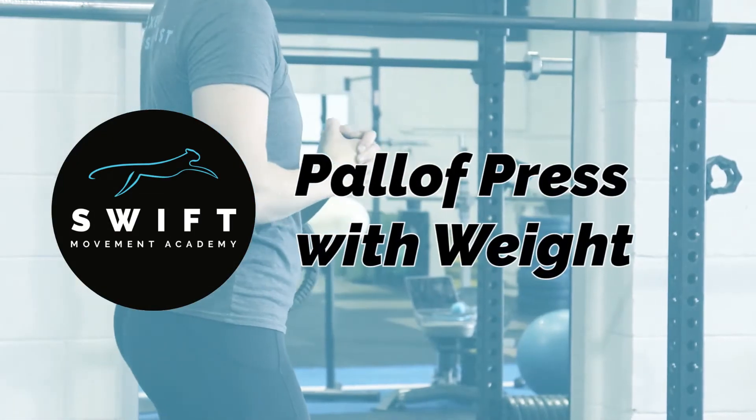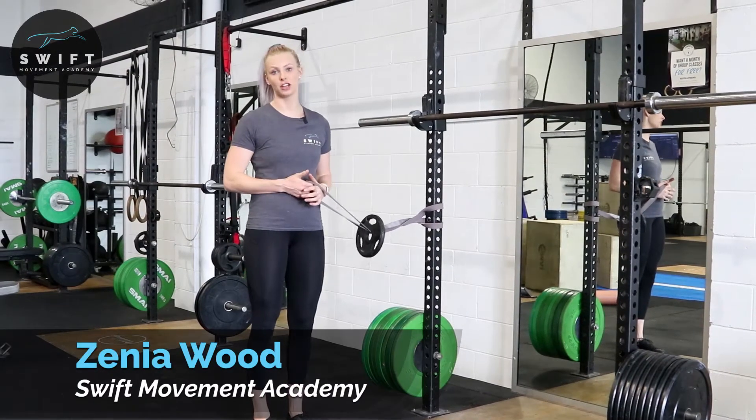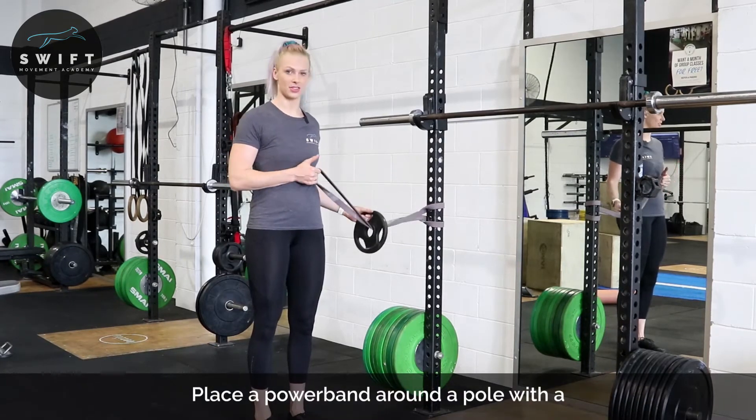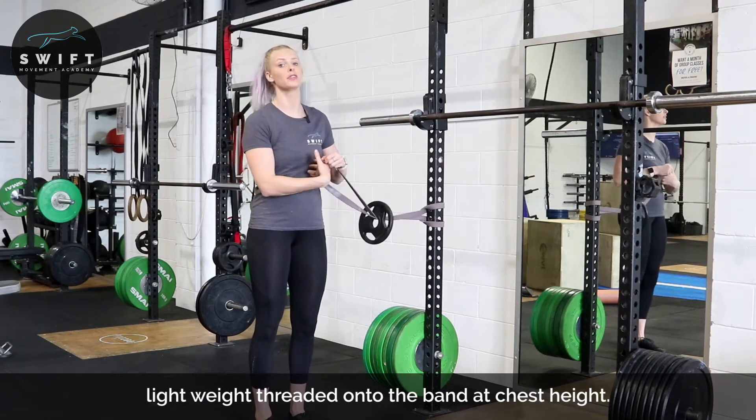Hi, Zenia Wood here, founder of Swift Movement Academy. This is another variation of a Paloff press. You'll notice that there is actually a weight on our resistance band with this one, just to create a bit more perturbation, so it's obviously a little bit more of an advanced drill.